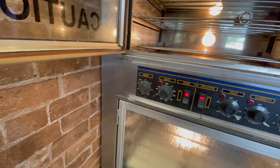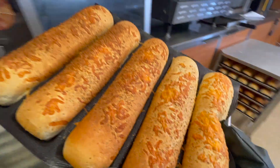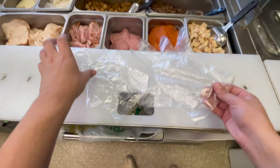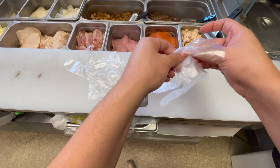Hello sir. Be with you in one second. So what could I do for you? I'll do a flatbread. Cool, sounds good.